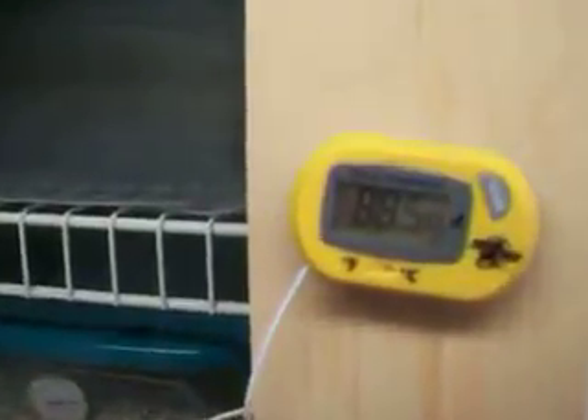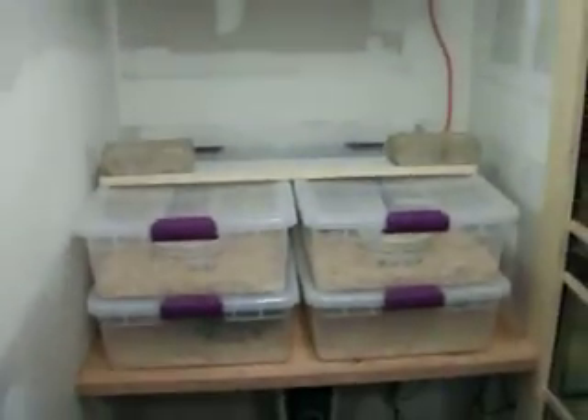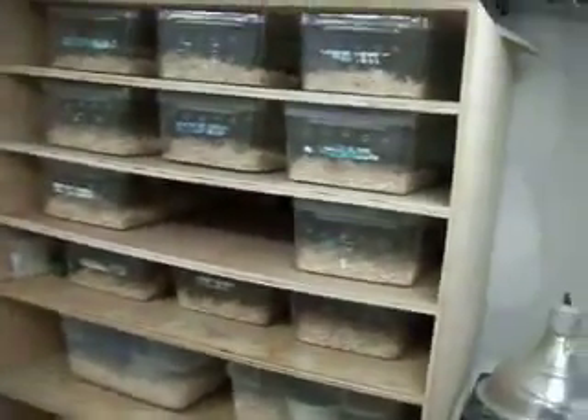Got it up to 88.5 so far and 85% humidity, so I got a little ways to go on that. But I shouldn't have eggs for another month or so, so hopefully I can sort it out by then and finish this room up.